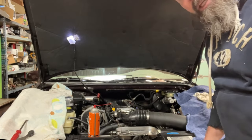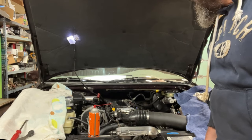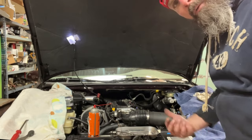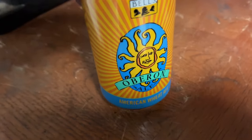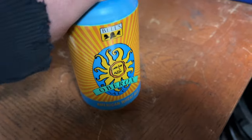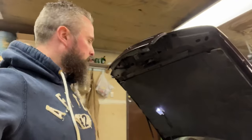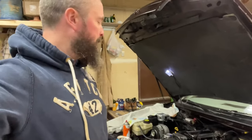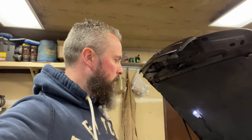That EGR block-off plate thing that I put on there can't sound too healthy — I'm gonna pull it off. Time for that. Tis the season. Currently where I'm at — block-off plate, she's unblocked back to where it was.